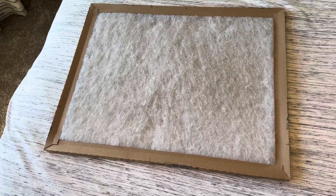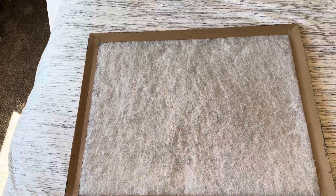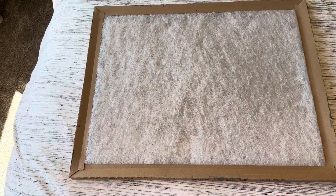You want to make sure that you have clean filters so that you don't have any dirt that's going to build up in the coil of your furnace or your coil. I highly recommend getting something like this to be able to filter it out.